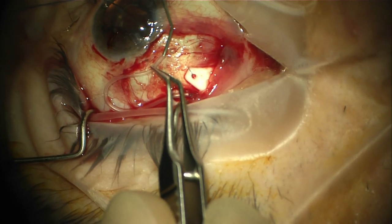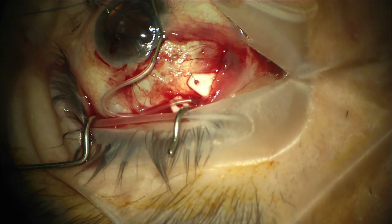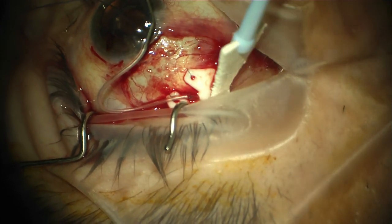The packaged ripcord suture could also be used here if desired. Once the ligature is in place, we are cannulating the tube and flushing it with BSS, just ensuring there is no flow.